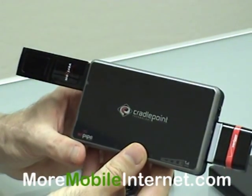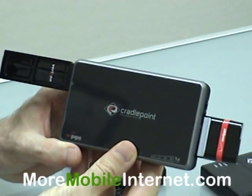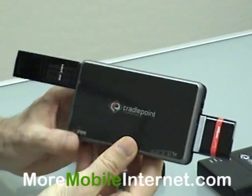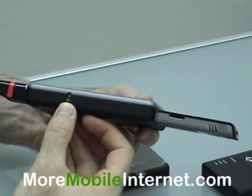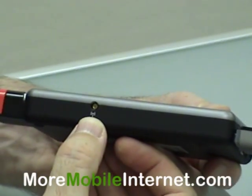Additionally, let's say you want to have a device that works a little bit farther — the range is a little bit more. Well, you can do that with this device. It's got a port here for an external antenna, so if you need more power, you can do that.